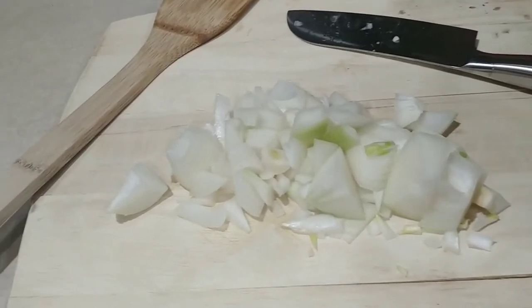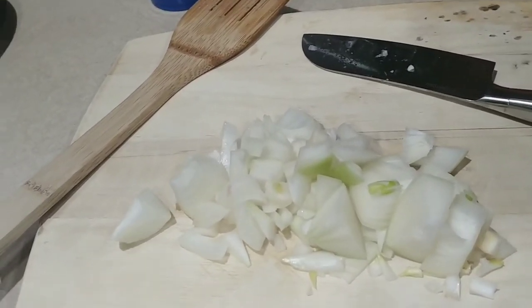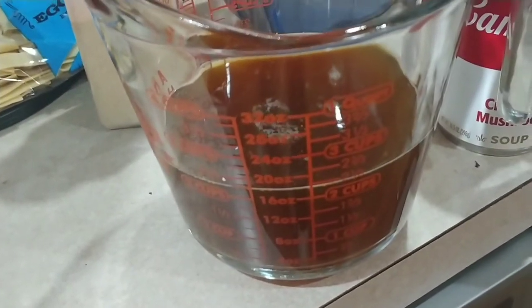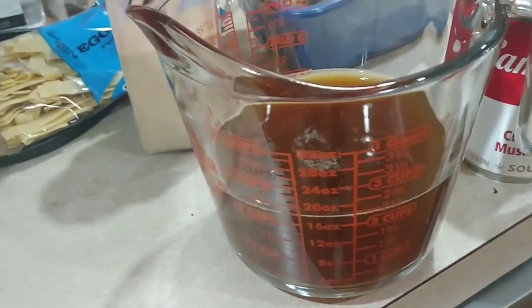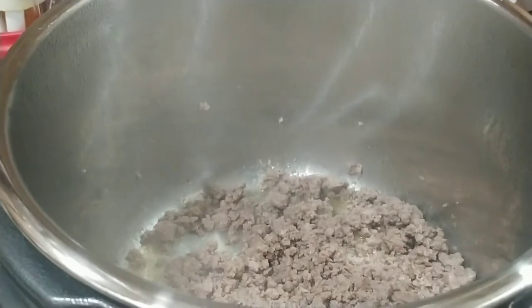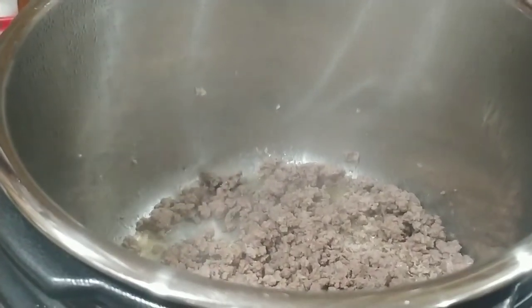While I'm waiting on the hamburger to brown on sauté, I went ahead and cut up the onions. I measured out two and a quarter cups of beef stock. It does look like the hamburger is done.